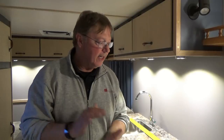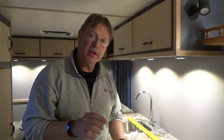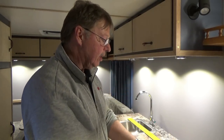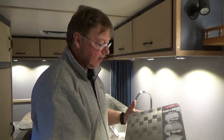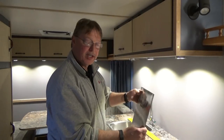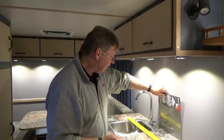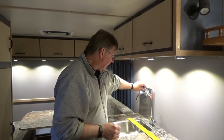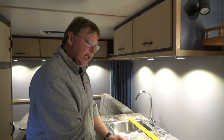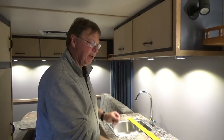Welcome back. Today we are going to install the backsplash. I've already shown you the aluminum backsplash I'm going to be using, and I've determined which direction I want it to go — we're going to put it up here on the back. The first thing we're going to do is mark our lines where we want the ends to be and then install.